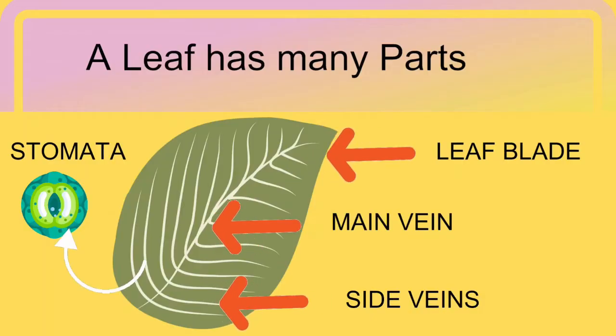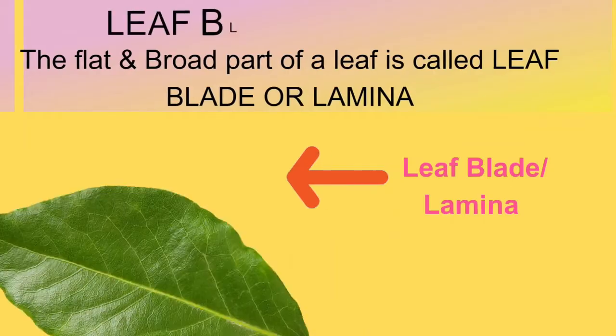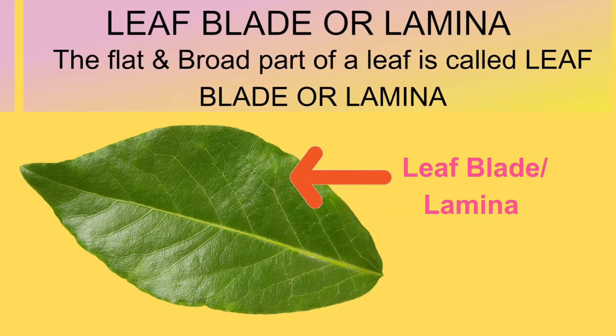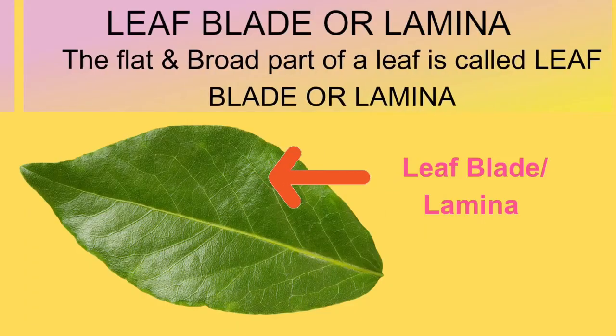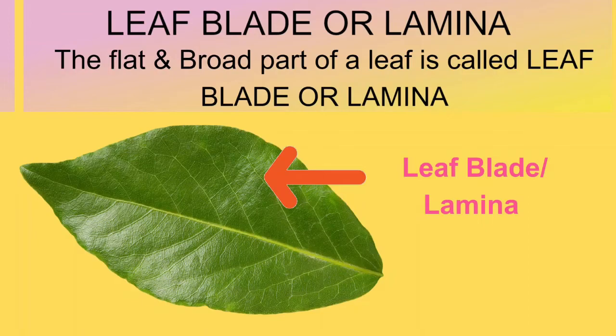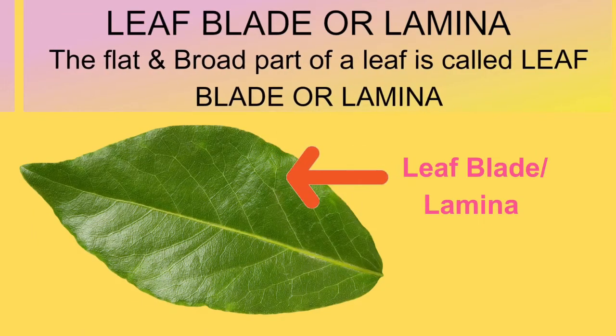Remember, you cannot see stomata with your eyes. You need a microscope to see the stomata. Now let's talk about the leaf blade. The leaf blade or lamina is the flat green part you see on most leaves. It's like the leaf's body.